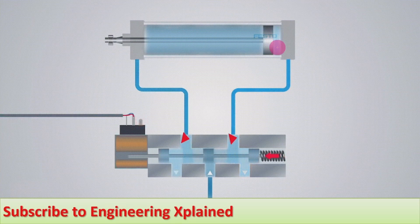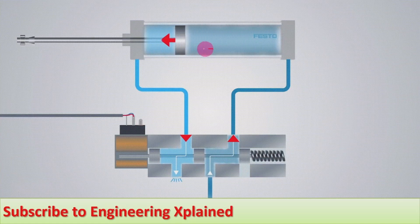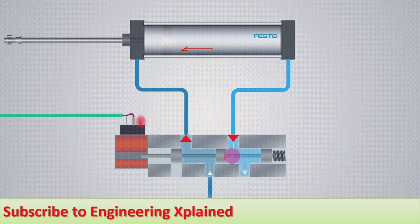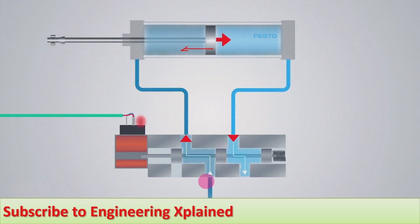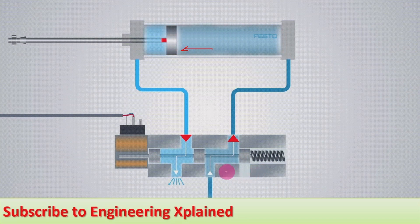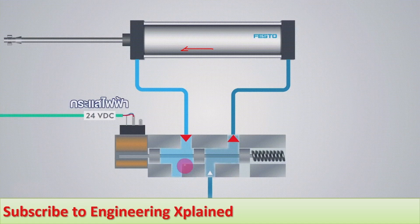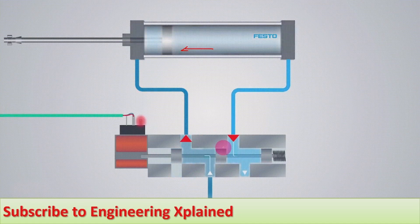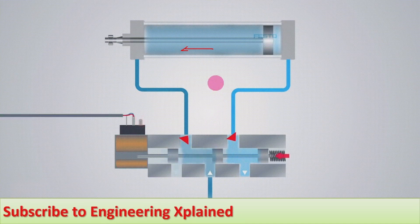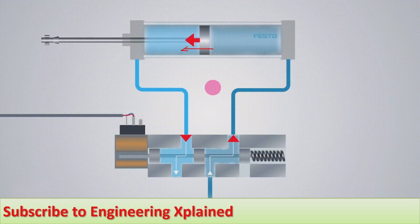When fluid flows to the piston side, the extension of the piston takes place. Based on the number of ports, we determine which type of valve to use. This animation uses a four-way valve — there are four ports, and five-port four-way valves are also used — to demonstrate the solenoid valve operation.